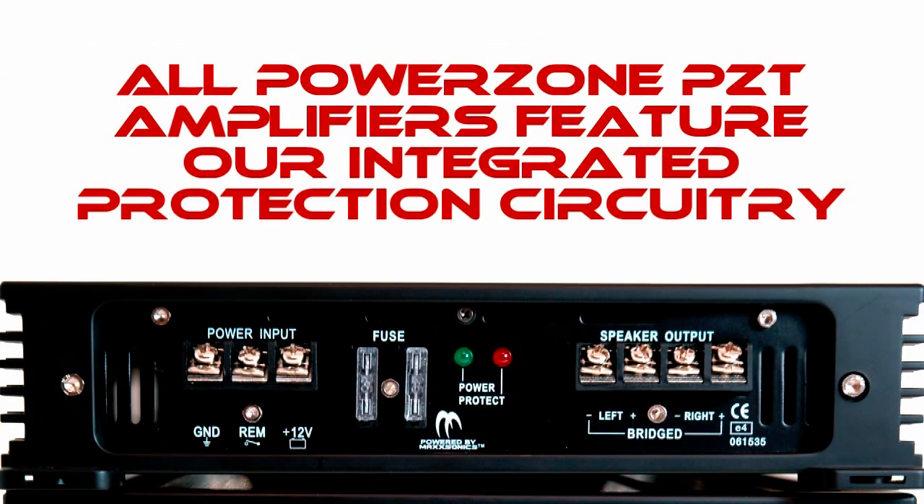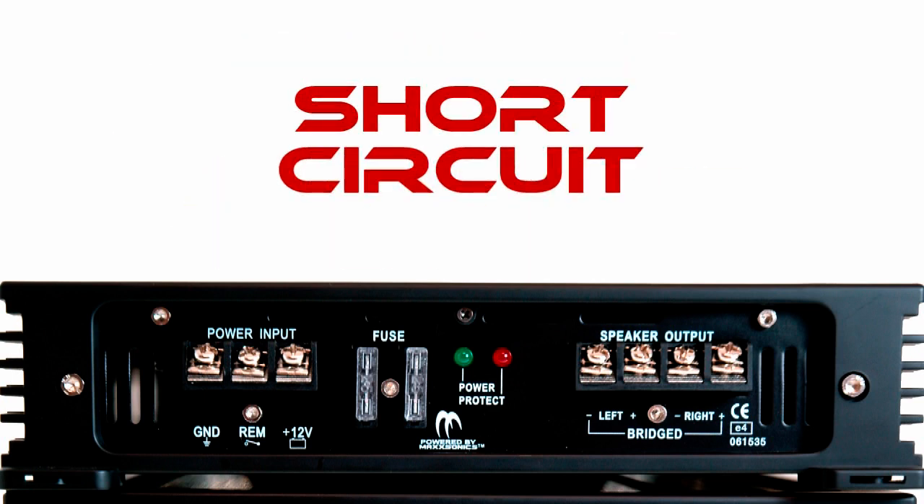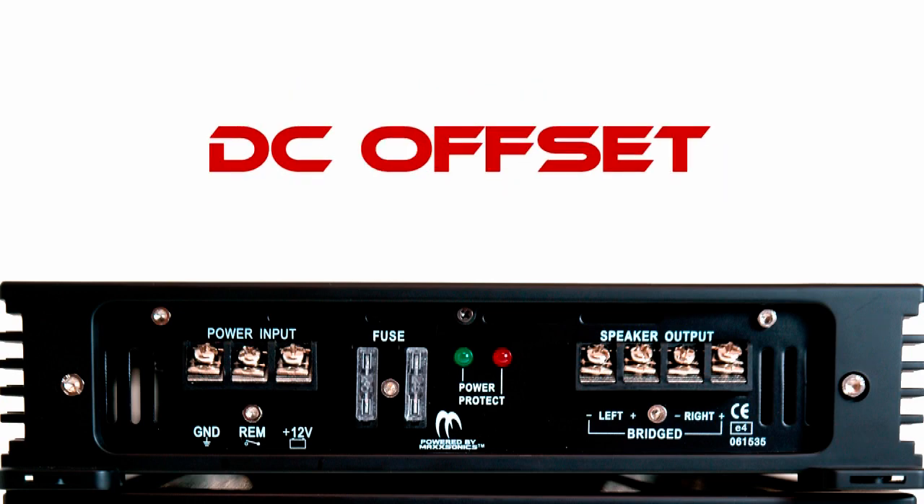The longevity of your investment is very important to us, and that is why the PowerZone amplifier series features our integrated protection system with diagnostic LEDs to protect against current and amperage overload, short circuits, thermal overload, and DC offset.